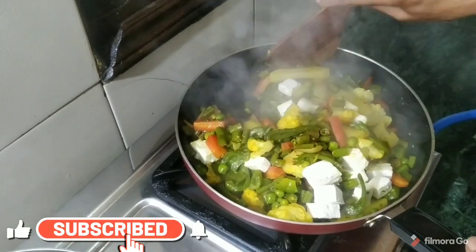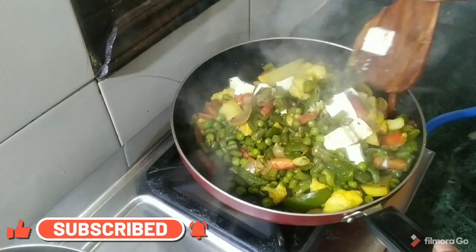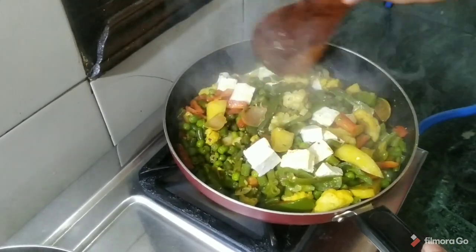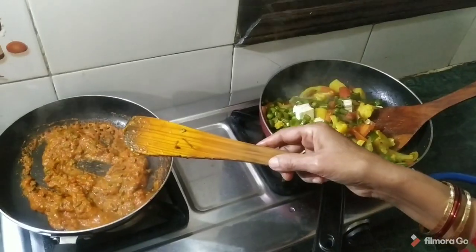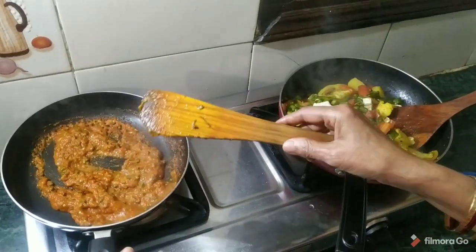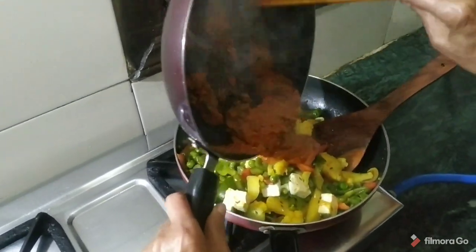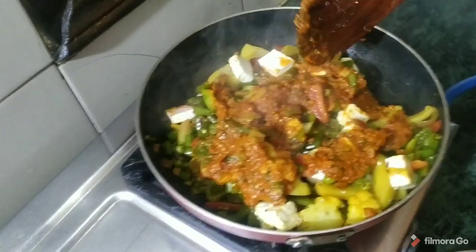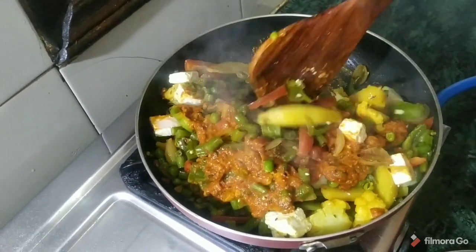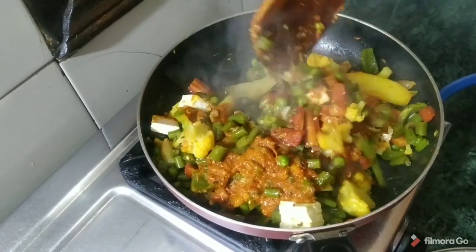I am telling you the vegetables in a simple way. If you like my video, please share it with a like — it will taste just like a hotel dish. This gravy is cooked. Now we add the gravy into the vegetables and mix it comfortably so that the vegetables will not break.